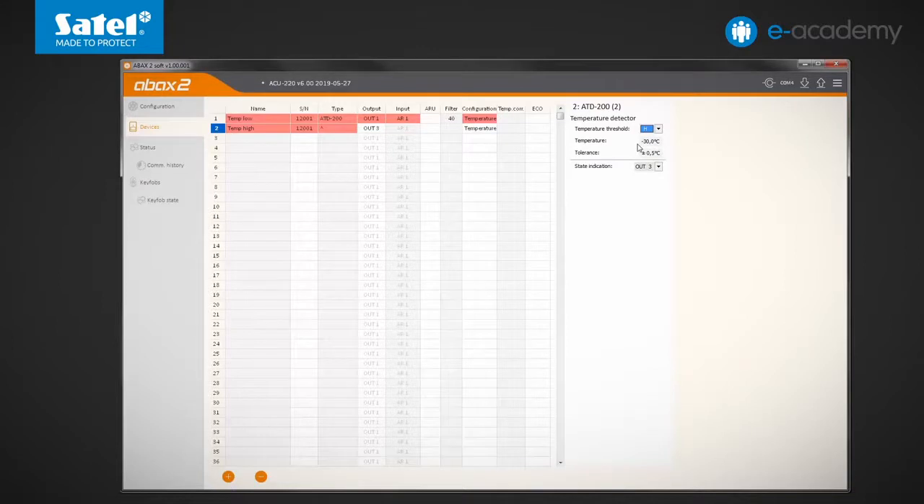You can enter a number from the range of minus 30 to plus 70 as the temperature value. You can also specify the tolerance by entering a number from 0.5 to 10. Unlike the other operating modes available in the AXD200, in the case of the temperature detector there is no need to switch between passive and active states.